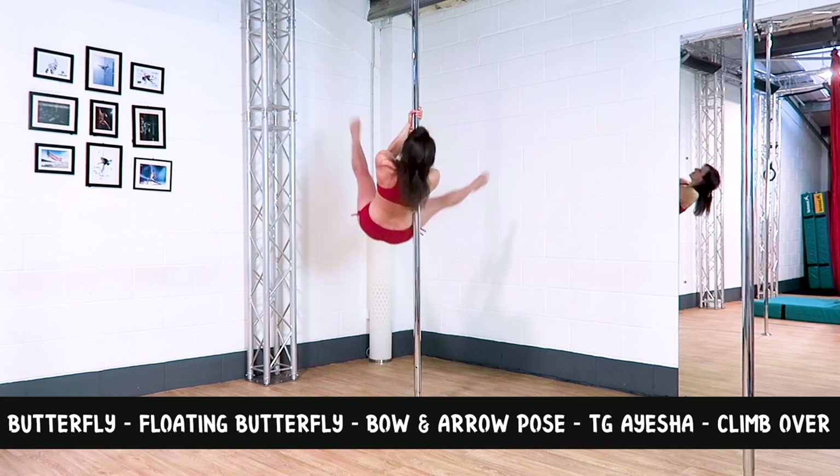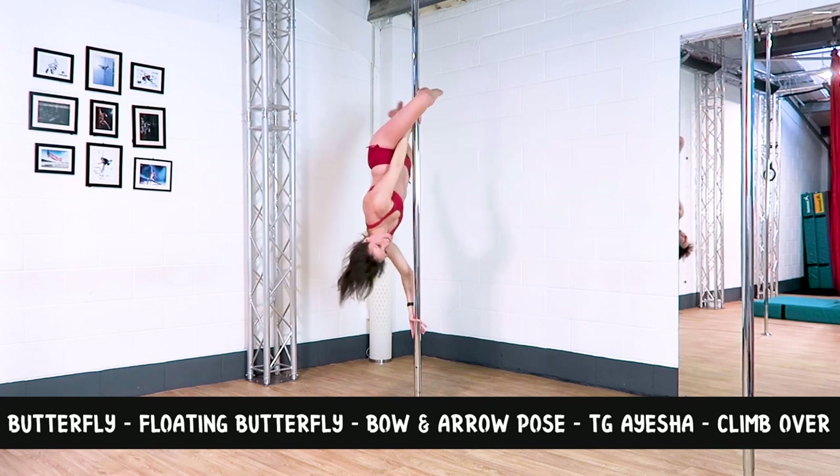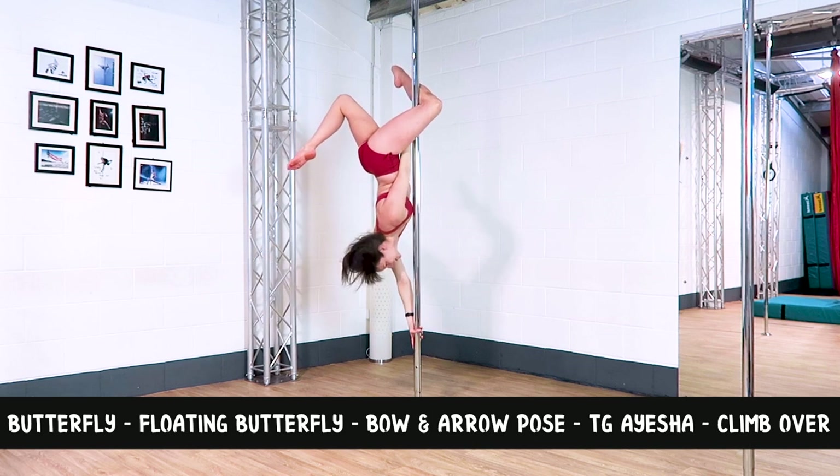Combo three: butterfly, to a floating butterfly, to a bow and arrow pose, to a twisted grip Aisha, into a climb over.